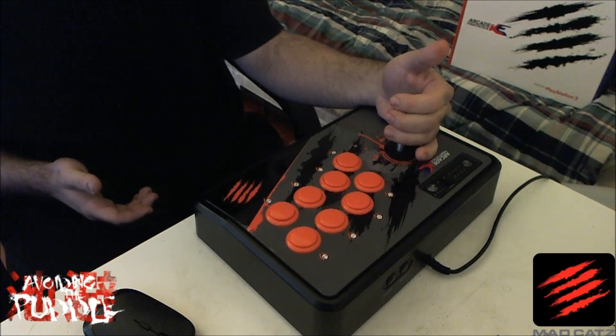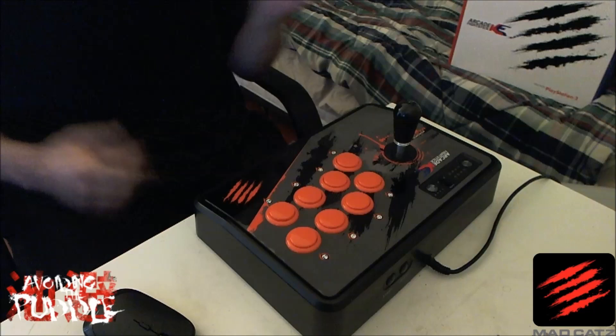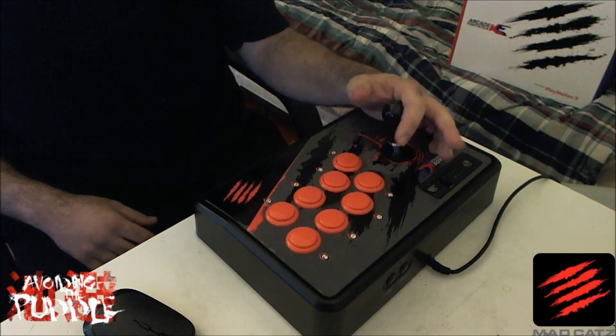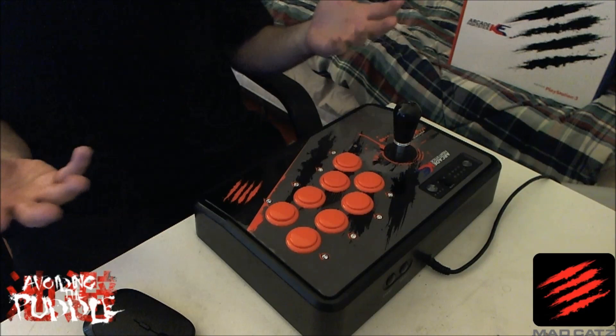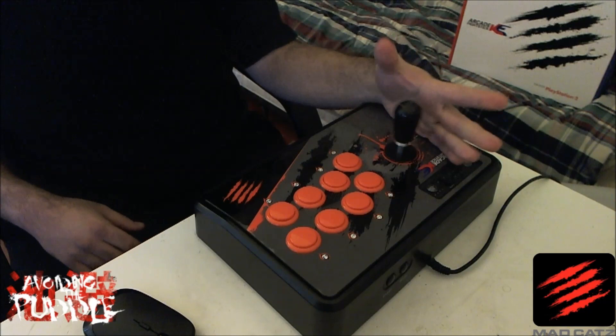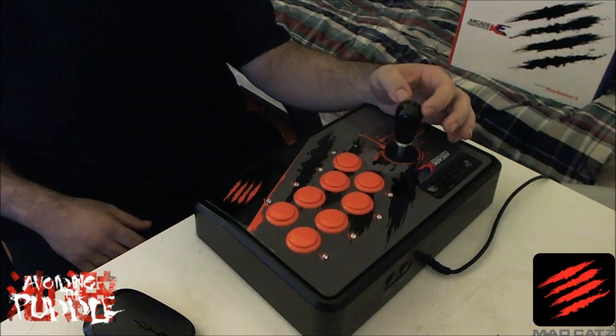This stick right here is a Crown. Generally speaking, all Korean sticks have a rubber tensioner on the inside, so when you pull them to a direction and release, they return to neutral very quickly. That's what I suspect makes doing a motion like an electric, a wave dash, or a Korean backdash easier — because the stick is actually helping you return to neutral. Any Tekken player knows that neutral is a very important direction, because you have to find neutral to get to your next command.